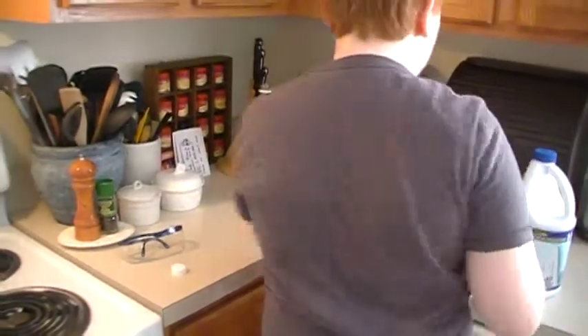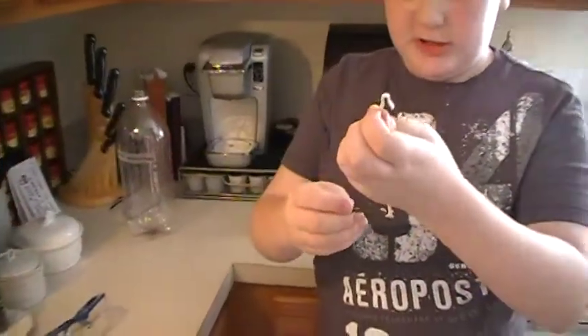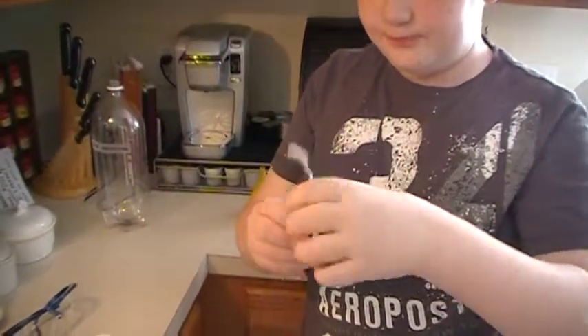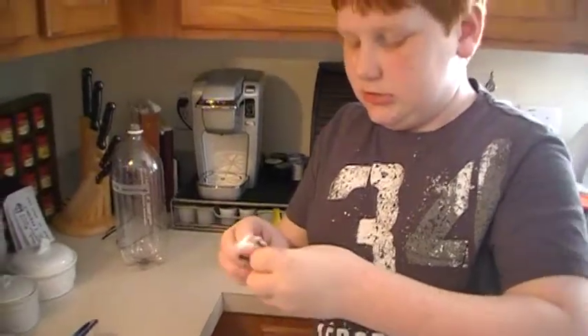I'm not going to use that wire. I'm going to use this wire because it's already ready. First off, you put the nail in your wire, just like that.